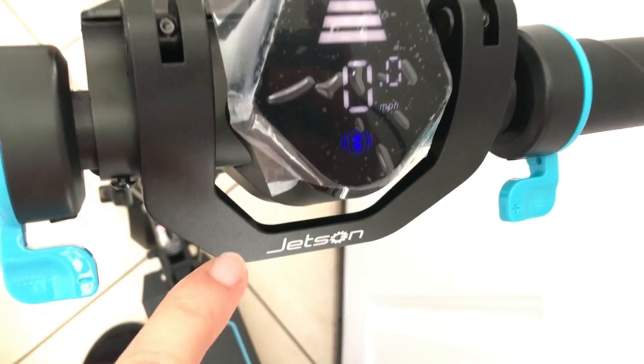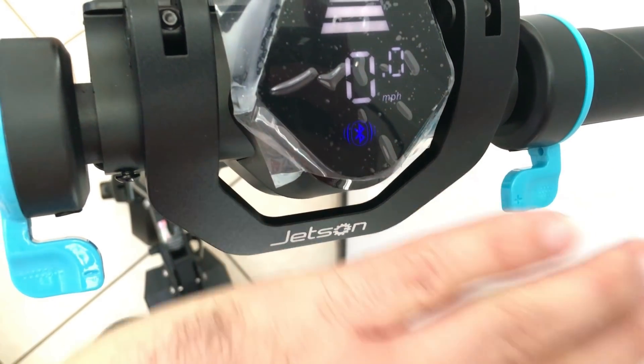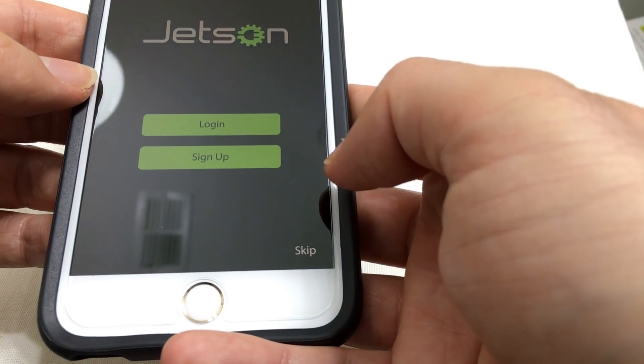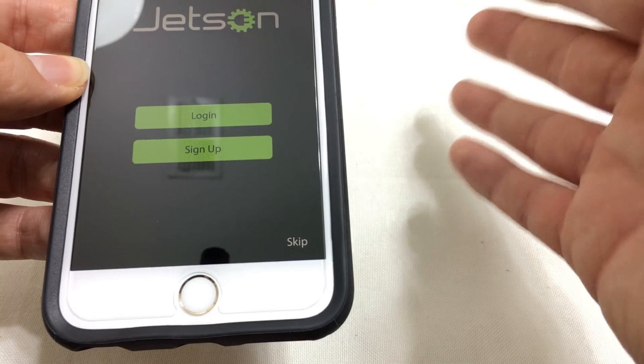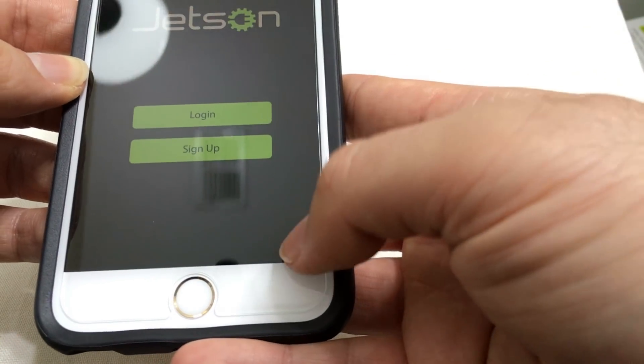To turn off, you press on this button at the same time. Now we go to the Jetson app. I tried to log in so many times and I wasn't able to log in at all to this app, so I just skip it.